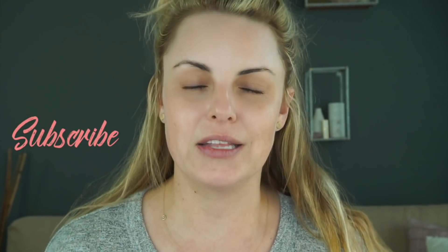Hit that subscribe button and let's do it. What inspired this was that e.l.f. recently sent me these little sticker guys — this is called the Line and Define Eye Tape. They also sent me some beautiful new liners, and I thought to myself, since I get a bunch of questions, let's do a basics and beginners eyeshadow and eyeliner tips video.